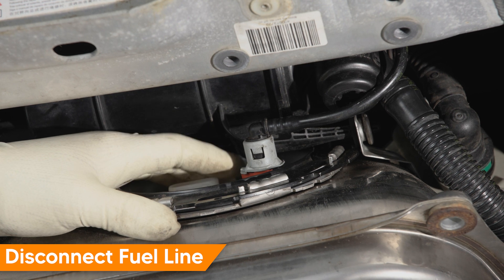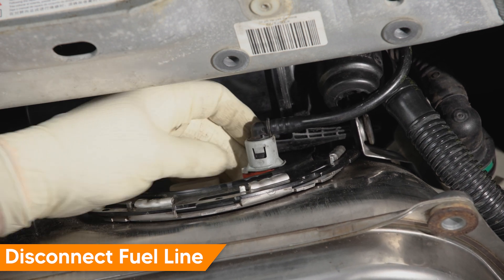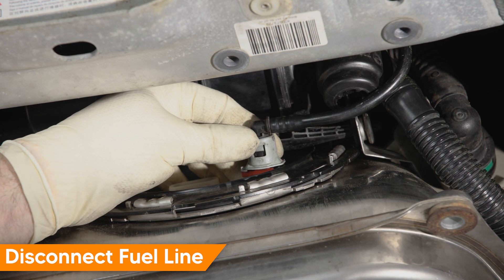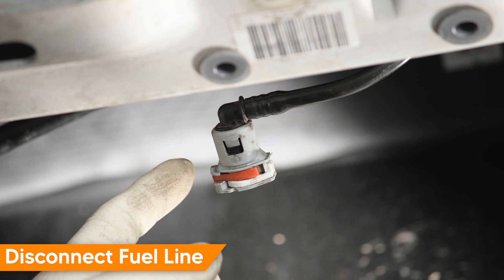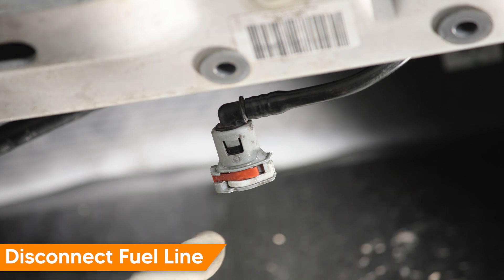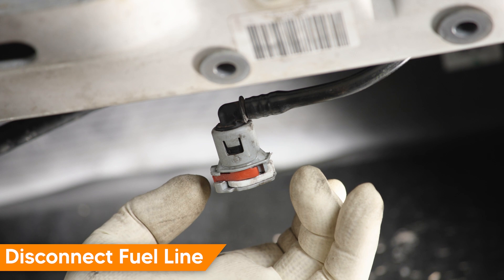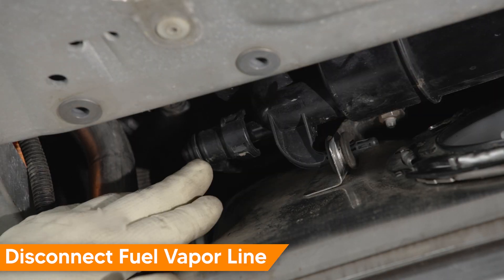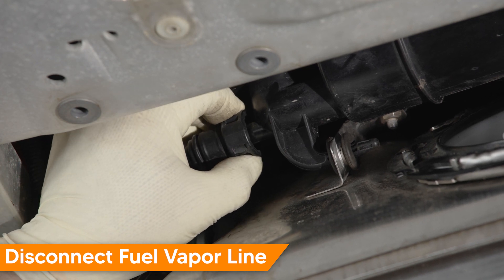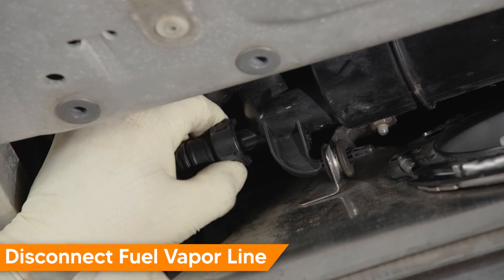The main fuel line has two retainers that need to be squeezed from opposite directions to release them. These can be a little difficult, but once you squeeze them from both sides you can remove them. Be prepared, because there may be a little residual fuel pressure left in the line. This fuel line also has a double-lock system that needs to be squeezed from both sides to release it from the fuel tank. Push down on the line, grab it from both sides, and squeeze to release both tabs. The fuel vapor line has a two-tab squeeze connector — grab from either side and squeeze; you may need to push in a little and then pull back to remove.